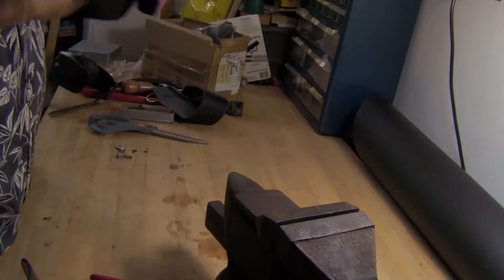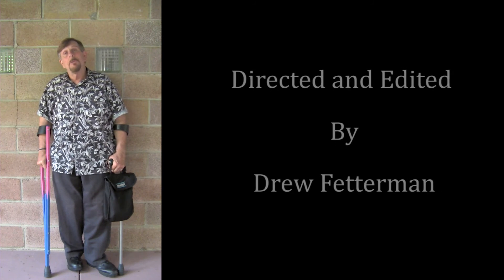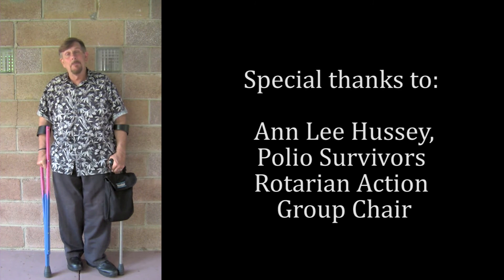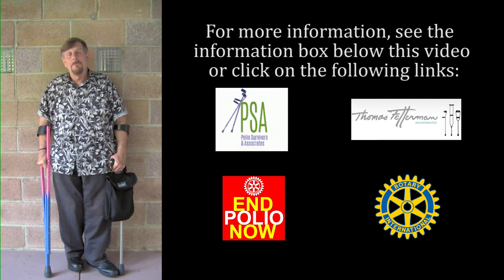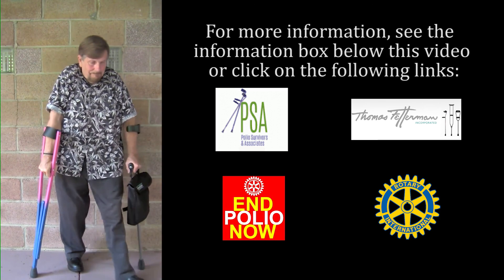I'm hoping that you have gotten some valuable instruction from watching this video. Perhaps you'll be able to build a pair of these Kenny forearm crutches for yourself, and if you're good at it, maybe you can build other pairs for people around you that don't have the advantage of a good pair of crutches. They're not hard to build — you could build many pairs and possibly turn it into a small business, gaining some employment. I want to leave all of my brothers and sisters who are fellow crutch users like myself — peace. Thank you very much. I want to thank everyone for generously giving of their time and talent in the making of this video.